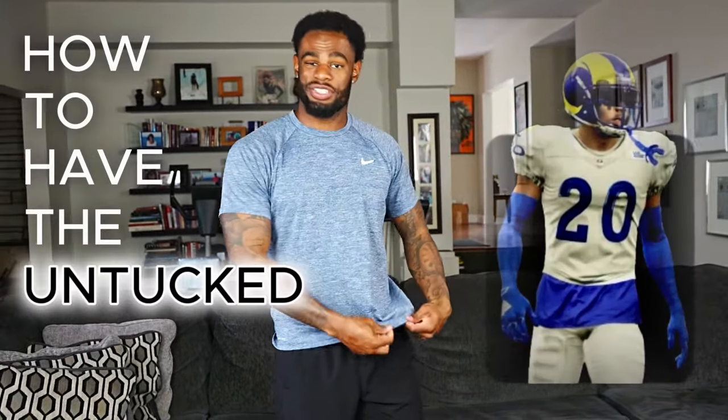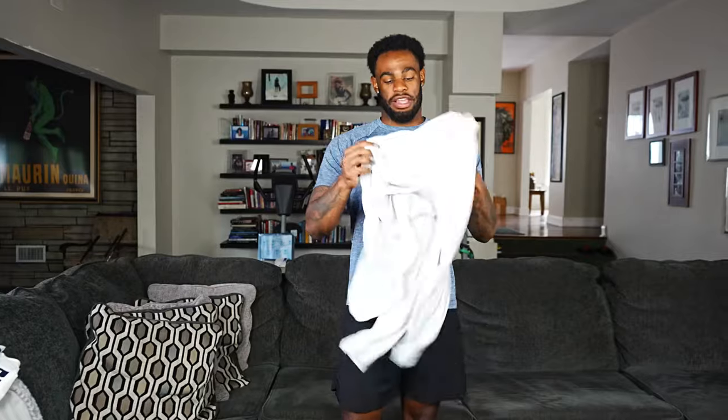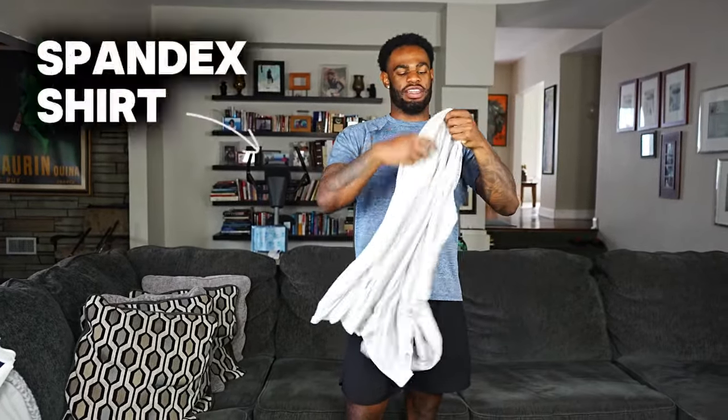The next drip hack is how to have an untucked shirt hanging underneath your jersey. It's not difficult to achieve, but you have to have the right type of shirt. This shirt here is 100% polyester and doesn't have a ton of stretch — when you put it under a tighter jersey there's a good chance it starts riding up. What you want is a shirt with a little bit of spandex in it, which gives it stretch and helps it stay in place the entire time.